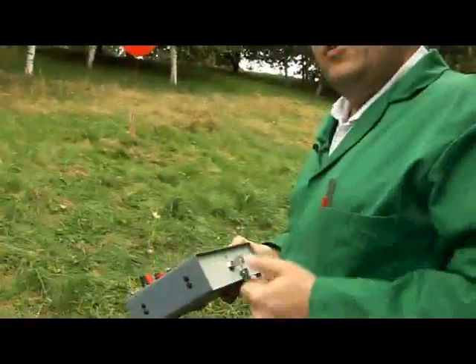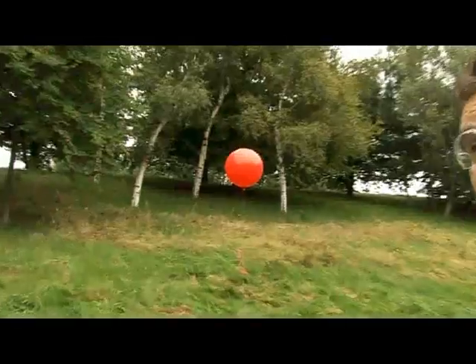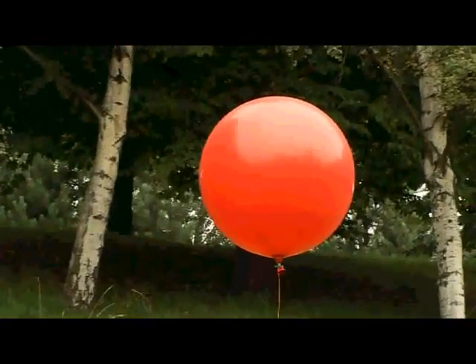So, we've connected the match. Arm the circuit. Five, four, three, two, one...